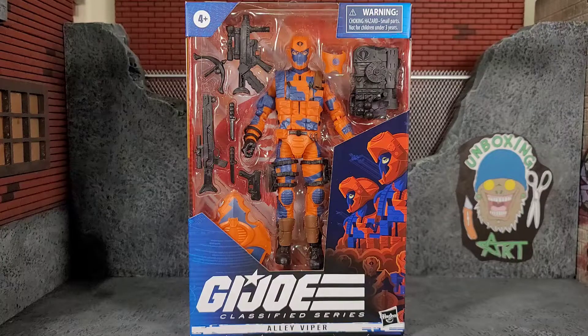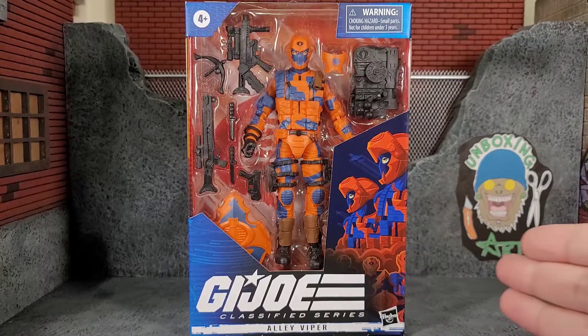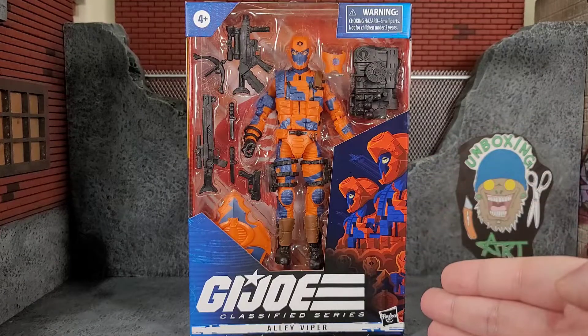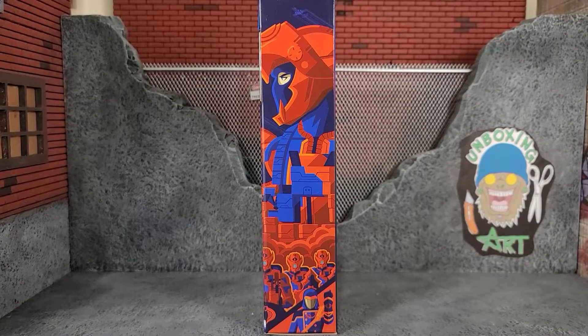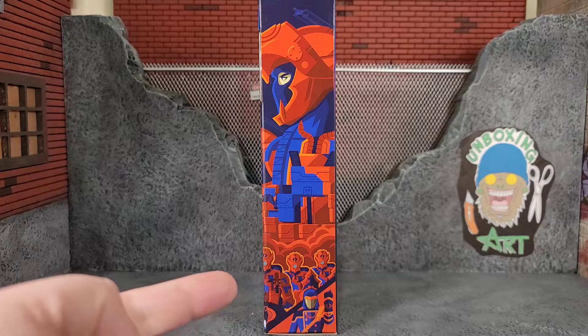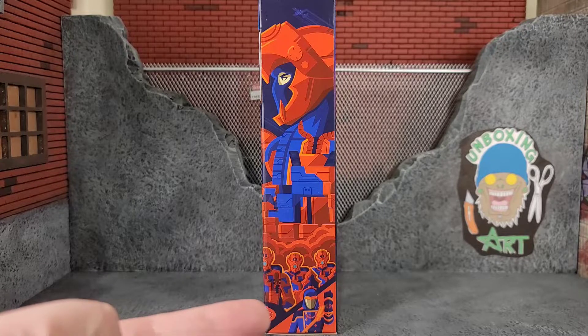Today we have G.I. Joe Classified Series, and finally in hand, the Alley Viper. In the box is the typical G.I. Joe Classified Series packaging with some cool artwork of the Alley Vipers on the side looking like a propaganda flyer. On the left side of the package, the artwork continues with a good side shot of the Alley Viper, some more Alley Vipers at the bottom, and then we got Cobra Commander as well.